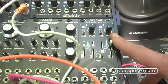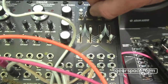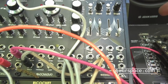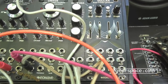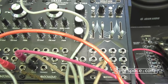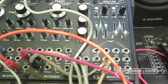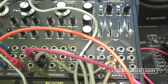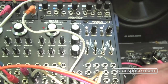We also have a small function generator — really classical, going from logarithmic to linear to exponential with looping functions. Since we are building a system slowly but surely, that's something we needed. That's pretty much everything I have to show you.